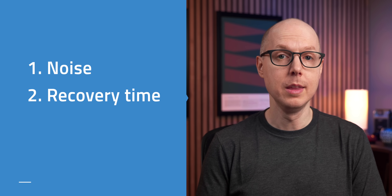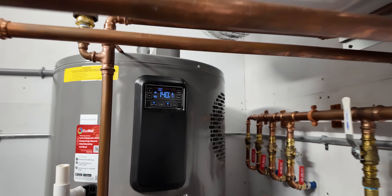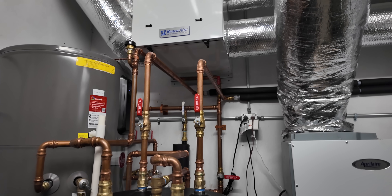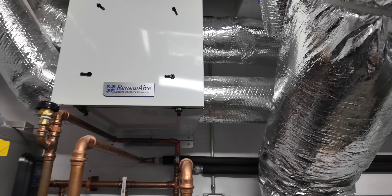The other couple of common elements brought up a lot are noise and recovery time. When it comes to the noise issue, your mileage will vary wildly by brand, model, and sometimes just the luck of the draw. In my case, I haven't noticed a single noise issue at all. I have an insulated mechanical room that's not too far from the main living area and I never hear the water heater running, though I do hear my HVAC system ramping up and down. I have heard from others that they've had some noise issues with this exact model, so be aware.